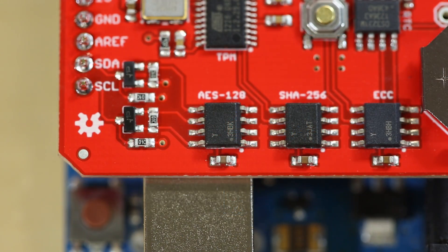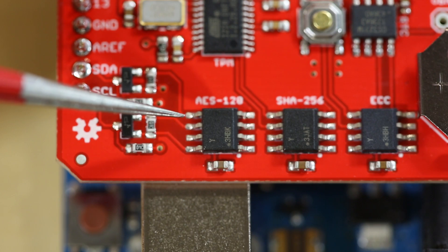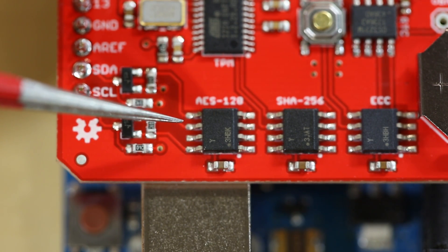There is the ATAS-132, which is an encrypted EEPROM. Atmel has AVR code that works with Atmel Studio that's available for free.